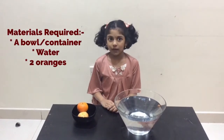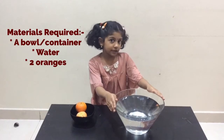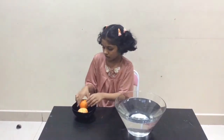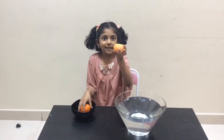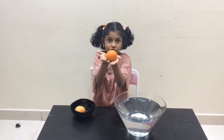Come on, let's do the experiment. For this experiment, we require a clear bowl or container filled with water and two oranges — one is peeled and the other orange is unpeeled.